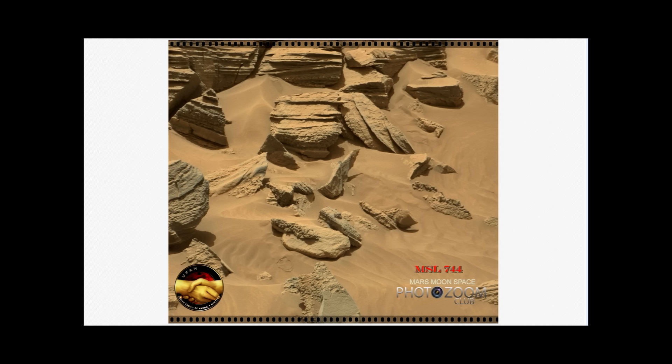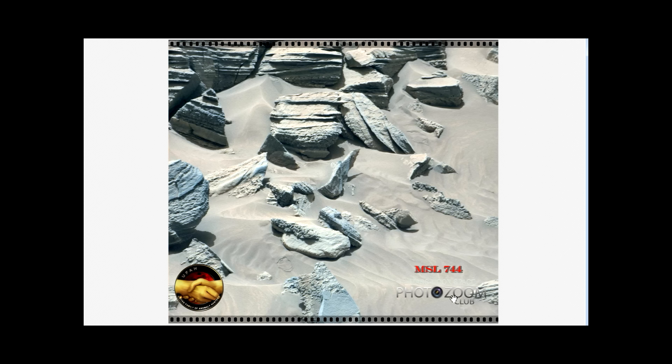Let's take a look at it in another color here. This is very interesting. I believe this is closer to the real color — it's probably not the exact real color, but this is my point of view of what the color might be here on planet Mars.